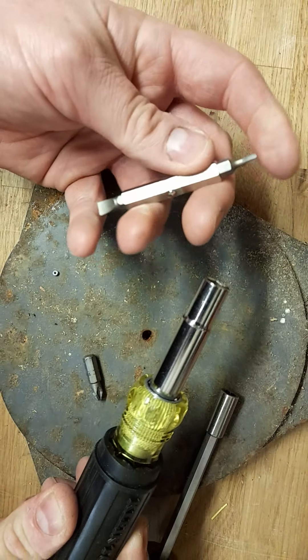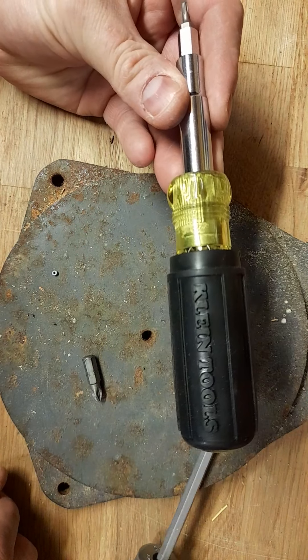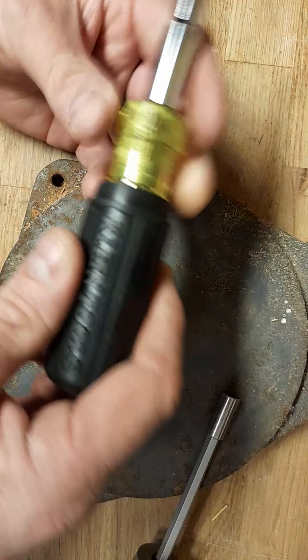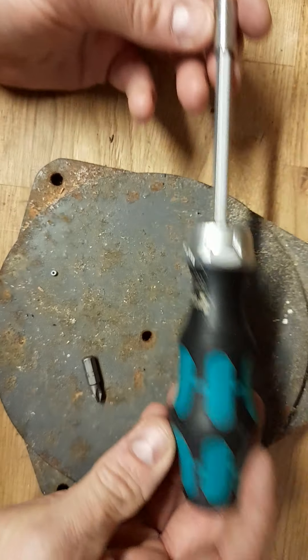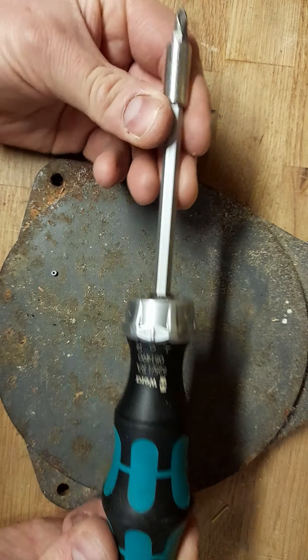I was just using this to take some nuts out of the front of a fire panel with the torque end, and I'm going to give this a thumbs down. I don't like the quality — the glue leaking out of it, the plastic — it's just not a great tool.